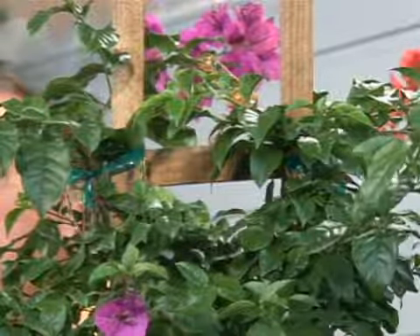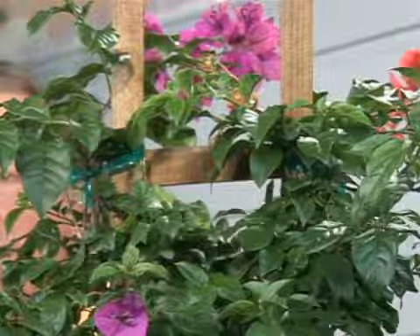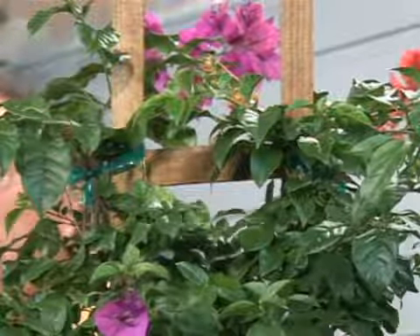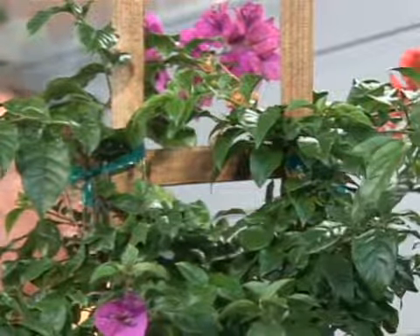Remember, the leaves that you see — the flower's pretty insignificant. You say, insignificant? Well, yes. What we're really admiring is a modified leaf called a bract, much like you would on a poinsettia. So the Bougainvillea is one of those plants that has those pretty, long-lasting bracts that can actually last for 10, 12 months a year.